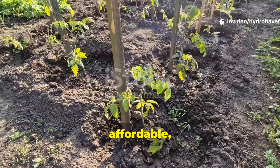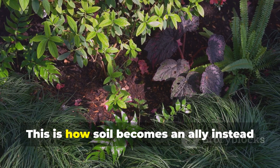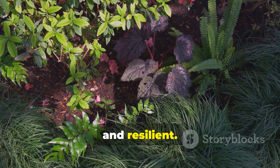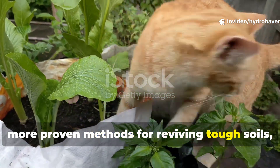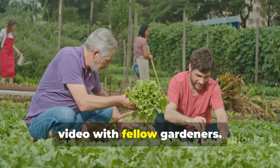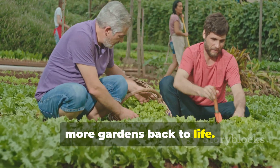It's fast, affordable, and works for vegetable beds, fruit trees, and even containers. This is how soil becomes an ally instead of a burden — alive, fertile, and resilient. If you found this guide valuable and want more proven methods for reviving tough soils, subscribe to Hydro Haven and share this video with fellow gardeners. Let's spread these techniques and bring more gardens back to life.